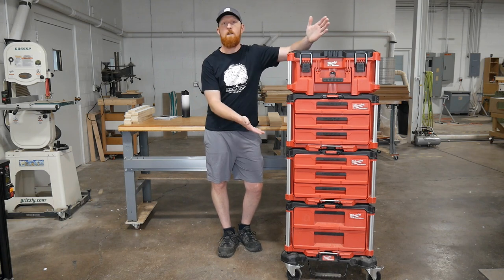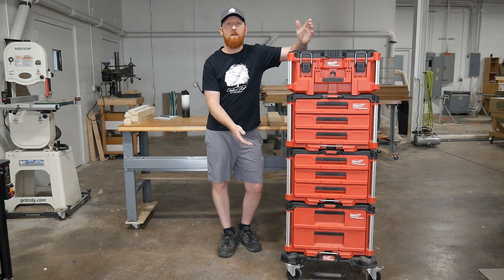Hey guys, welcome back to the workshop. I switched to the Milwaukee Packout line. Let me tell you why.